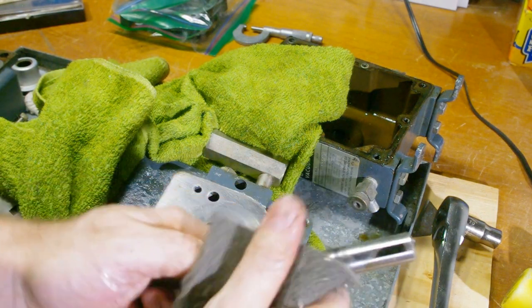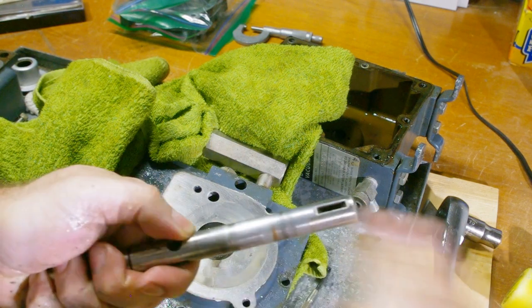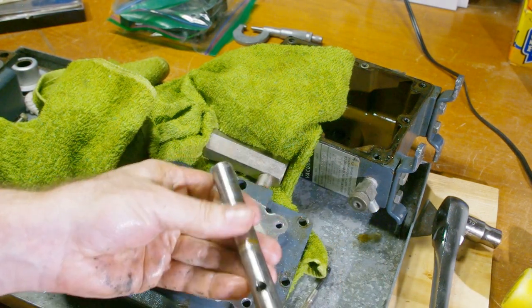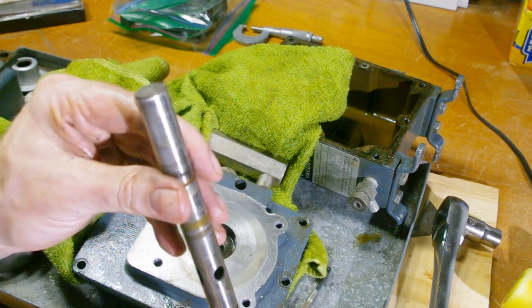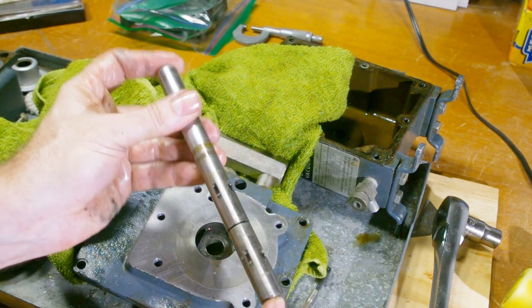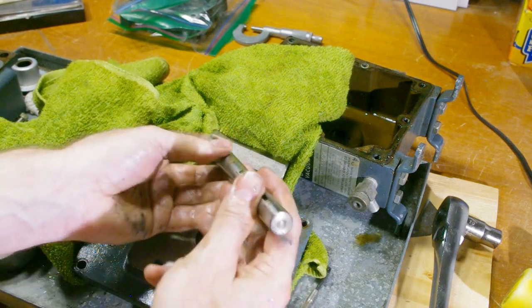At this point, it looks like I can repair everything with the rebuild kit. I don't really like the look of the shaft though — the dark markings will wipe right off, but there's a groove there that I can feel with my fingernail, and that's never good. The part's only $60, so I'm just going to order a new one. I also see some witness marks on the end where it's contacted the cover plate, so I'm going to check and make sure the clearance is good there.